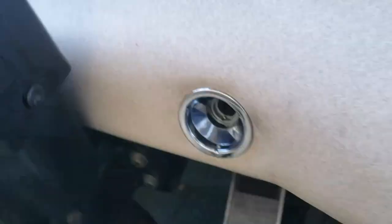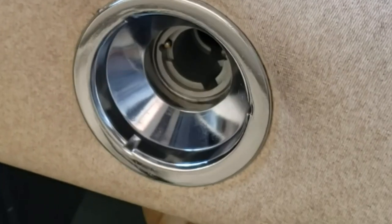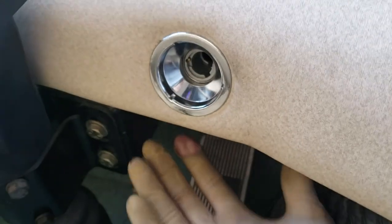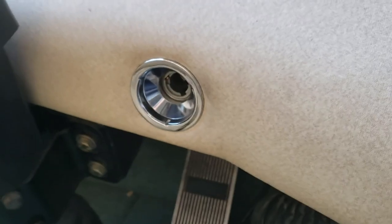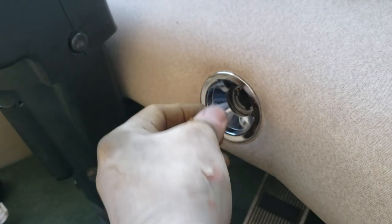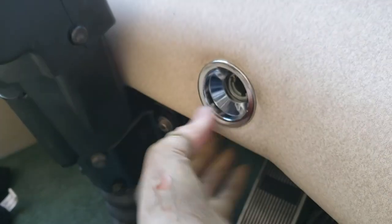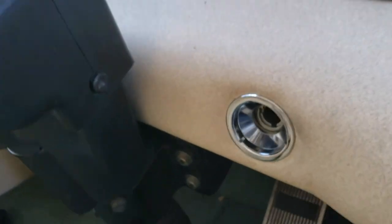Then you're just going to line everything up and start threading it in. Obviously you should hold the back so that it doesn't spin — I'm spinning the inside, or the back side. That's why when you go into a diesel motorhome and go to turn the key, the old switch just rotates — that's because there's no detent or anything that keeps it from turning.